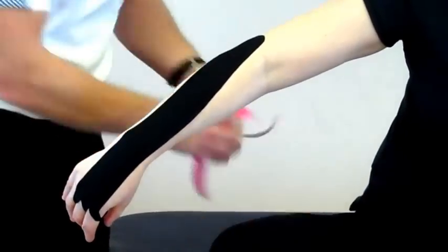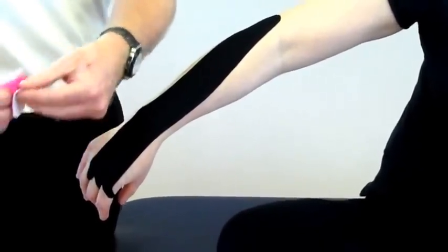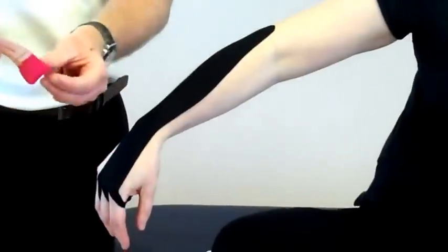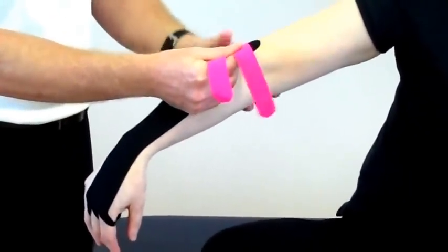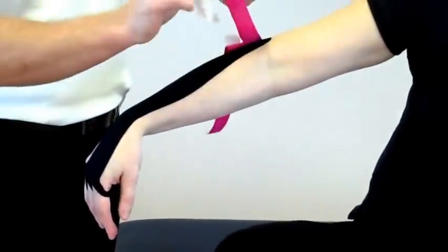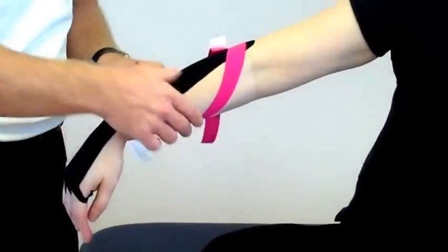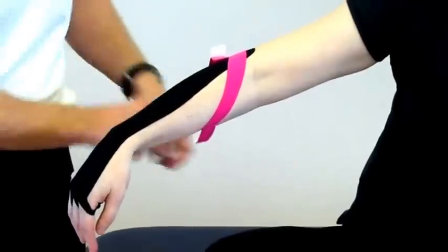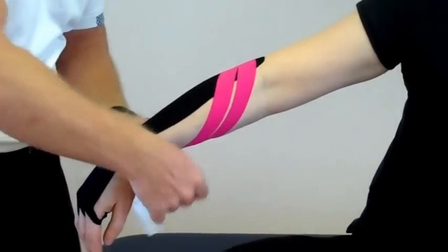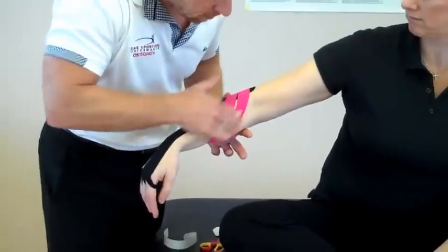The second tape is the smaller Y-strip. Peel back so it splits the legs. Where the pain is located around the lateral epicondyle, place this slightly posterior to the pain. Then the first leg — hold the tape at 75% stretch and just feed that around. And the second leg at 75% stretch, feed that around. You can use the back of the tape again just to warm up and activate the adhesion.